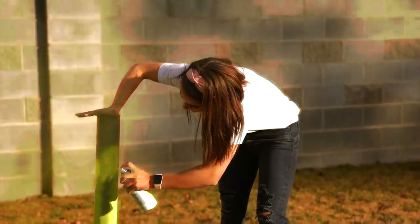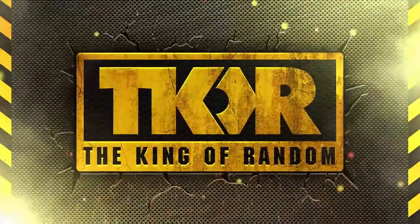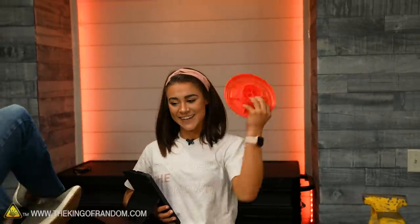In today's video we're building a large sit-and-spin. This is our sit-and-spin and now we have a Grace-sized one.